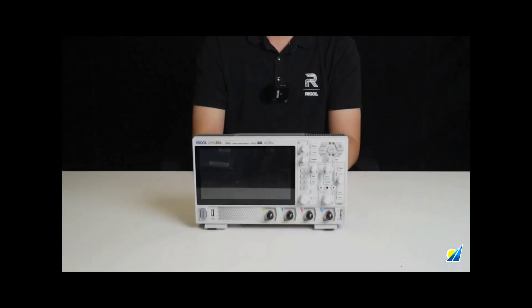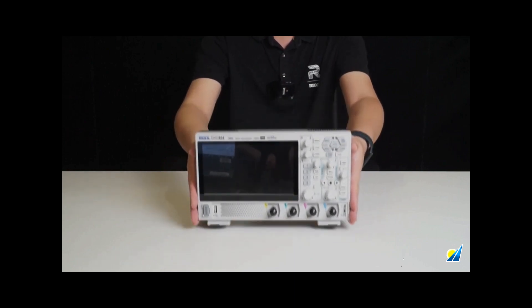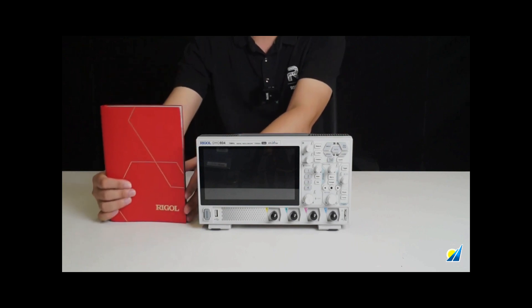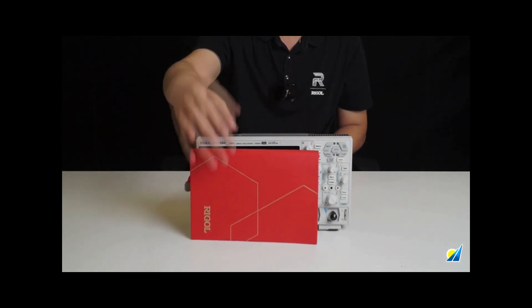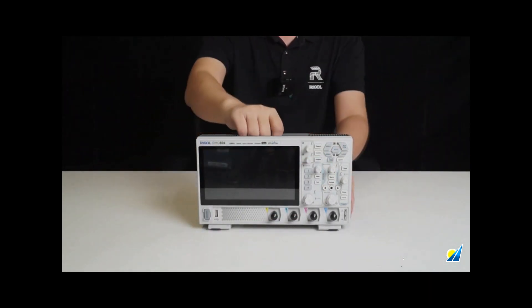Let's take a closer look at the appearance of this main unit. The design is very sleek and elegant, making it easy to hold with just two hands. Let's do a visual comparison with a B5 notebook to get an idea of its size. As you can see, it's almost the same size as a B5 notebook.